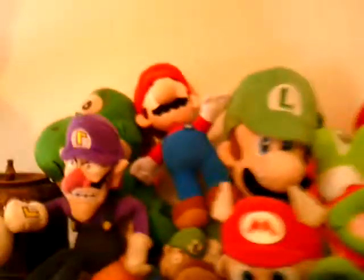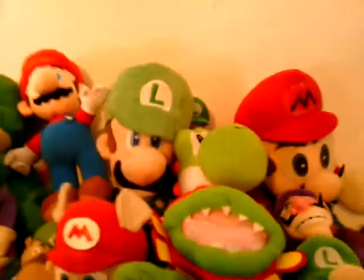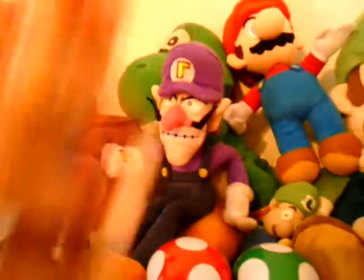I showed you most of the cool figures, but here's Yoshi. He's the kind that I like very much. Here's the personal Waluigi I really love. He's cool. I like Mario better though.